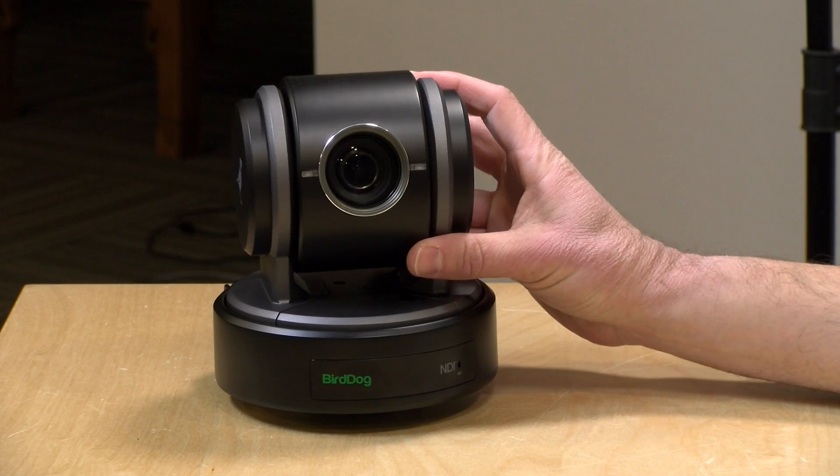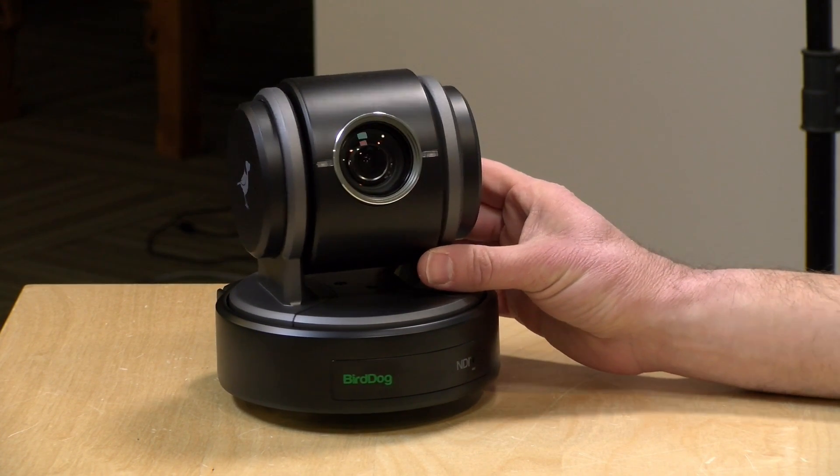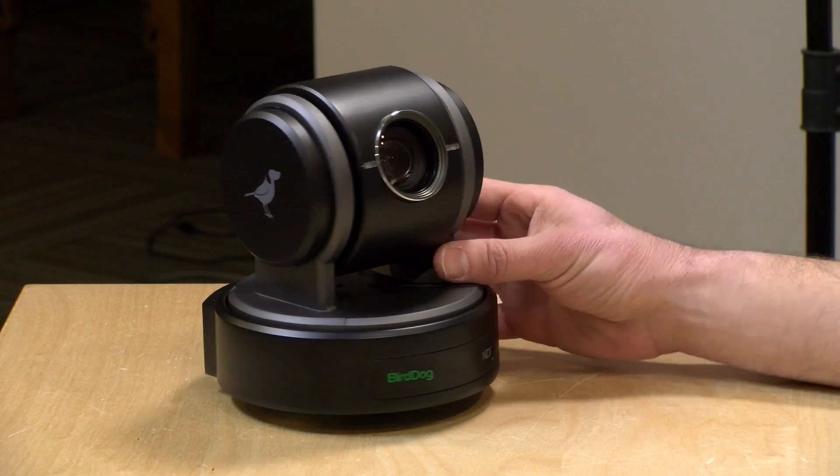Hey everybody, it's Lon Seidman. We're taking a look today at the BirdDog P100. This is not a security camera. It is a production camera with pan, tilt, and zoom capabilities.